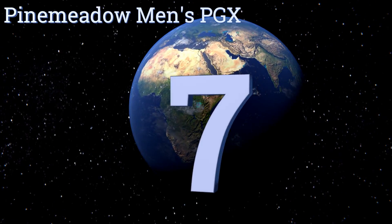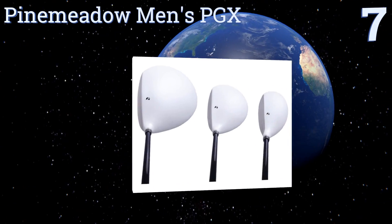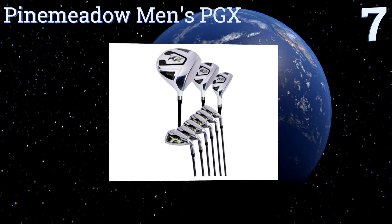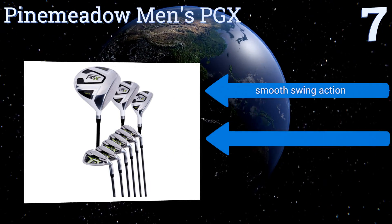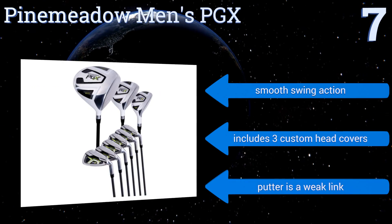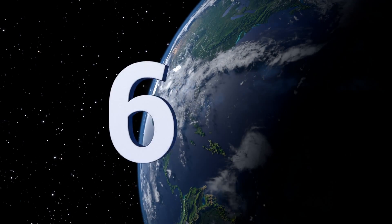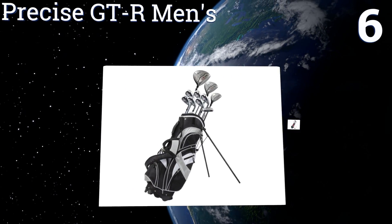At number seven, the Pinemeadow Men's PGX is perfect for beginners looking to upgrade their game. The driver, fairway wood, and hybrid all have a white finish for easy visibility in the address position, and the wide sole irons give a great launch. They all have a smooth swing action and the set includes three custom head covers, but the putter is a weak link.